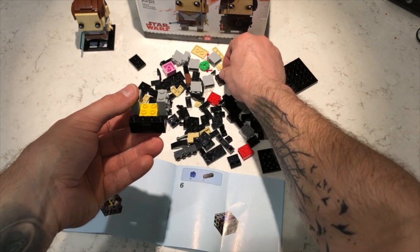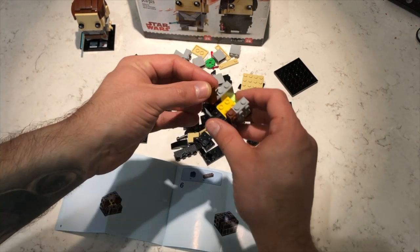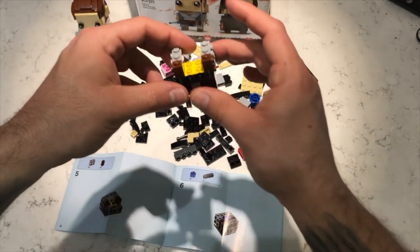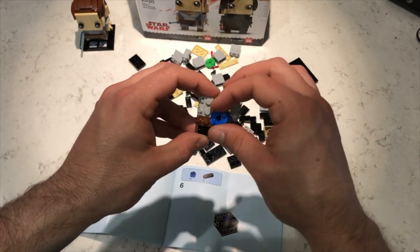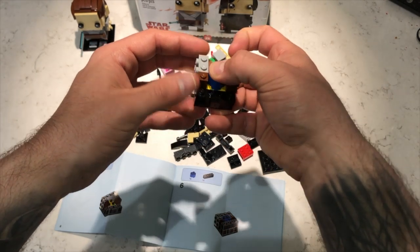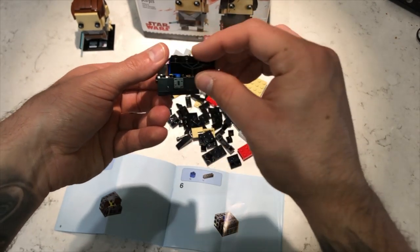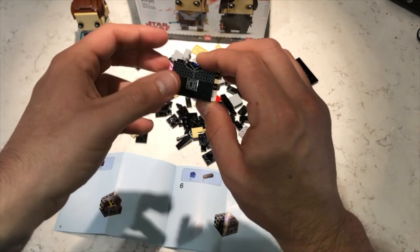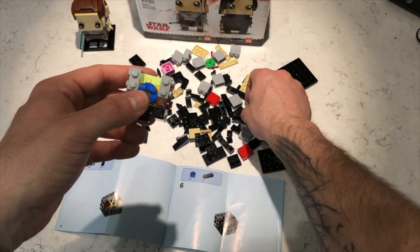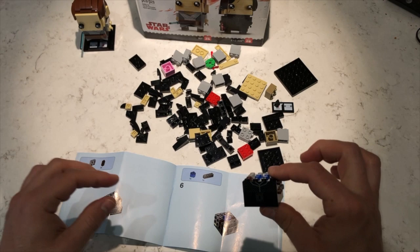Now we add these two brown pieces right here, just like that. Now it's requiring us to take this blue circular piece and put it right in the middle, just like that. I'm assuming that's what the pieces are, and then it requires one more wonderful piece right in the back, just like the picture shows.